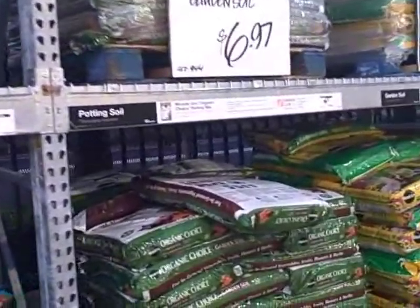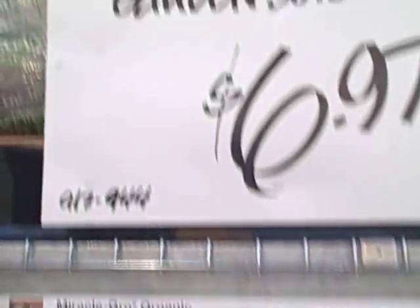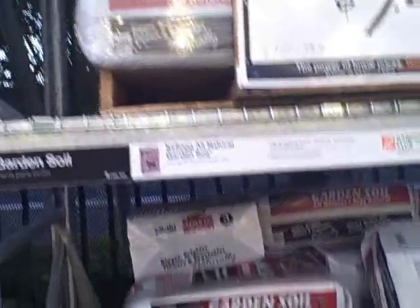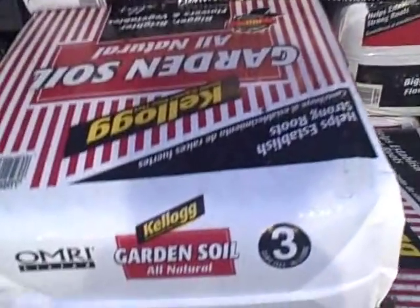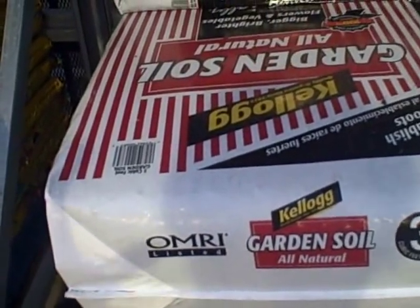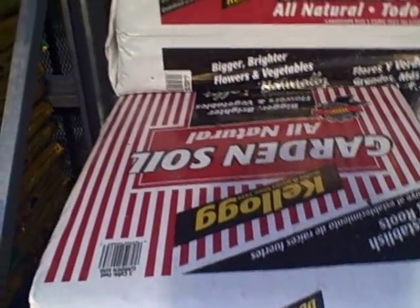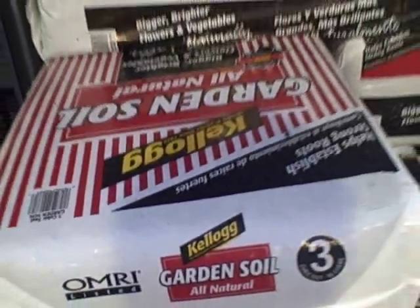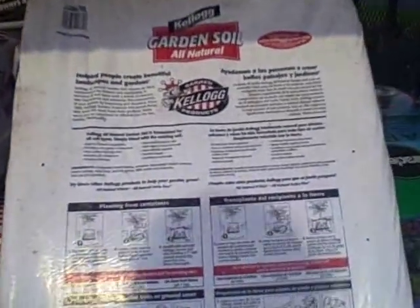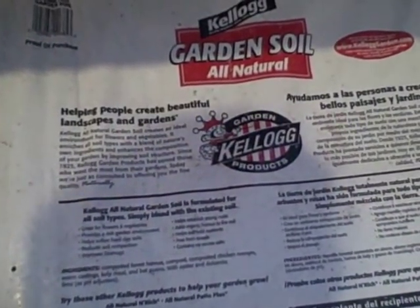I'm looking for organic and cost-effective. Here's Miracle-Gro Organic Choice garden soil, 1.5 cubic feet for $6.97 — that could be a contender but it gets pricey. Here's Miracle-Gro non-organic garden soil at $4.77 — pass. But here's one I like: Kellogg Garden Soil, all-natural, 3 cubic feet. It has the OMRI listed certification, meaning it can be used in organic production. It's on sale for $6.87 for 3 cubic feet — definitely a good deal. I always encourage you to read the label, just like you read food ingredient labels, so you know what you're putting in your garden.